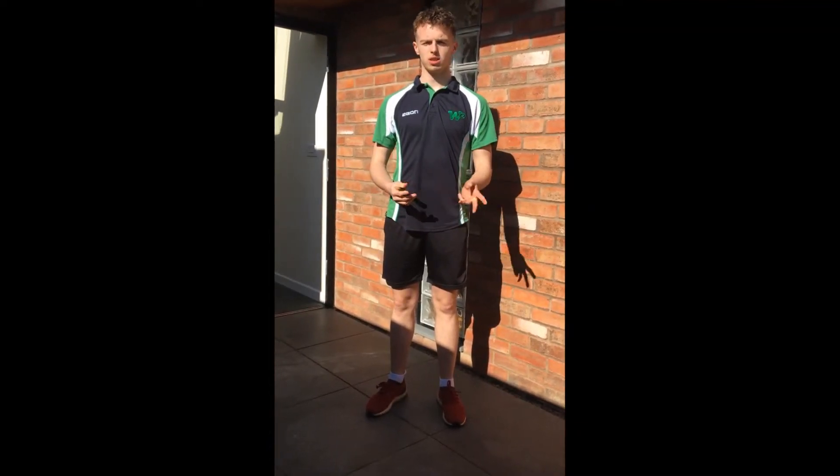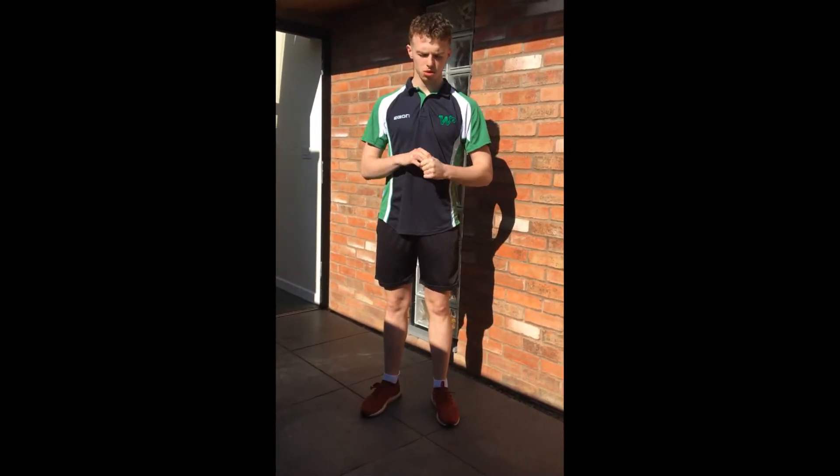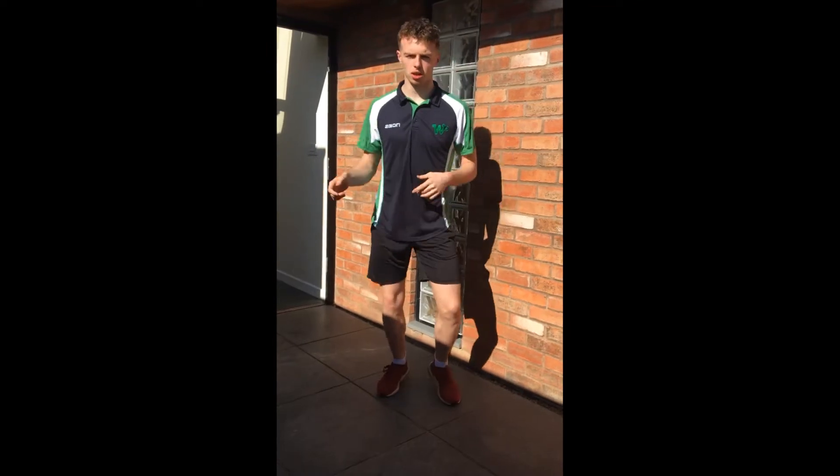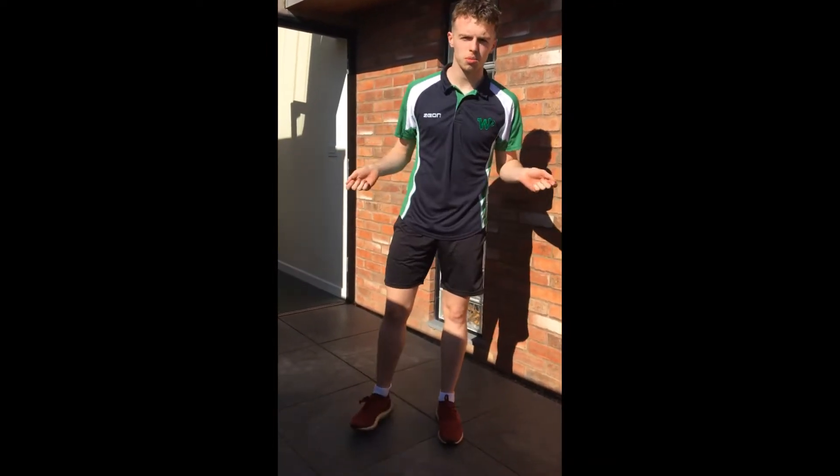Hi everyone, this is your warmup for today. So we're doing three exercises for a minute each, and we're going to do it three times through. We're going to start off with ankle hops — bounce on our ankles — or if you have a skipping rope, skip for a minute.